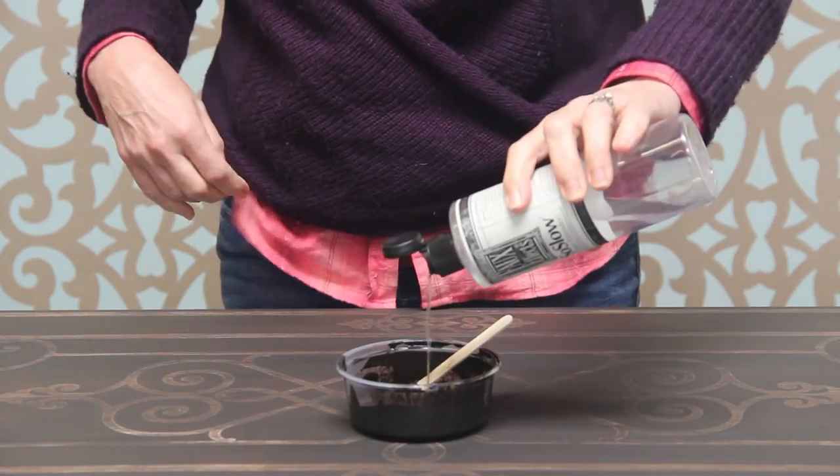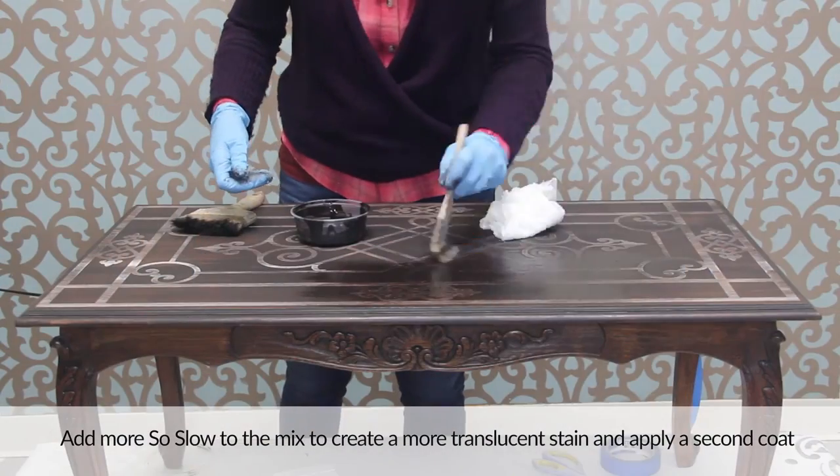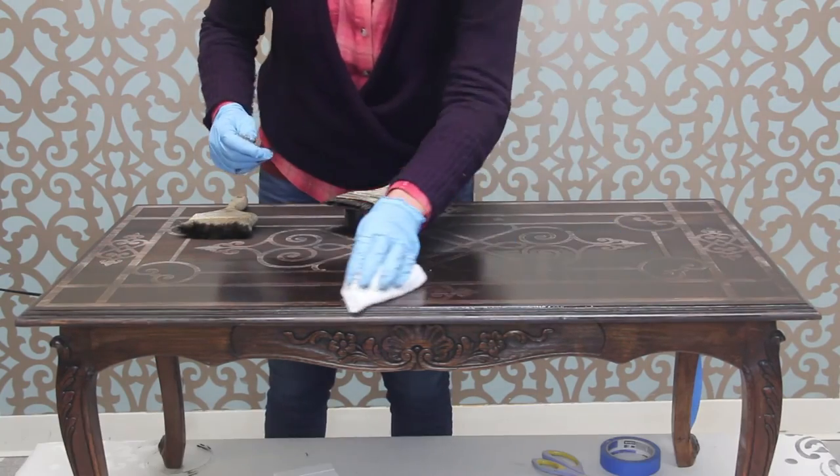Allow the first coat of stain to dry for about 15 minutes. Then add more Sew Slow to the mix to create a more translucent stain and apply a second coat.